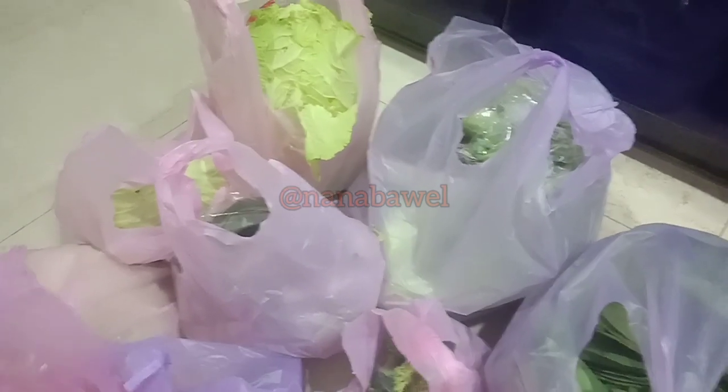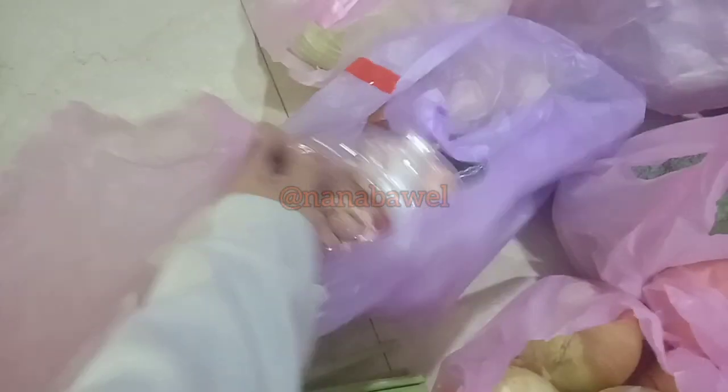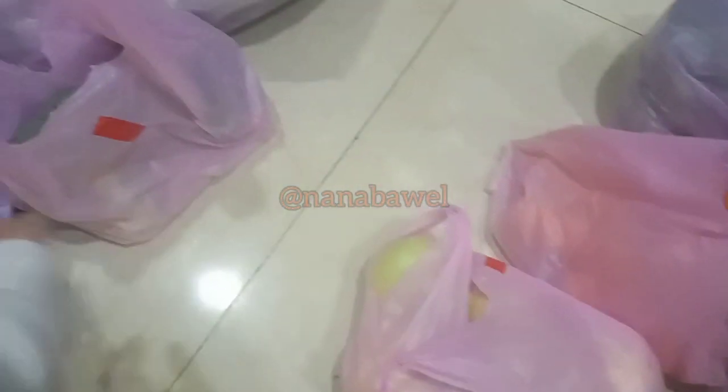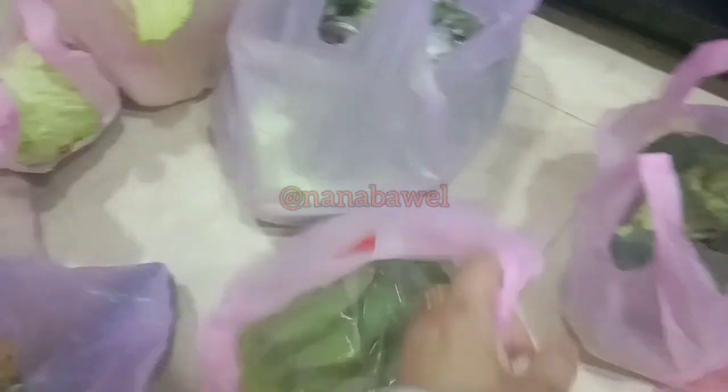Lebarannya orang ini, jadi ya belinya stok buat untuk satu atau dua minggu ya di rumah. Juga masih ada sebagian sayuran, ini ditambahin lagi banyak banget ya, mulai dari sayur hijau sampai brokoli.